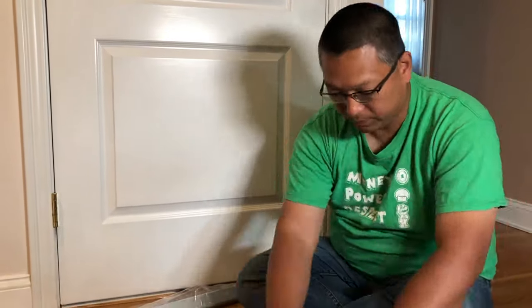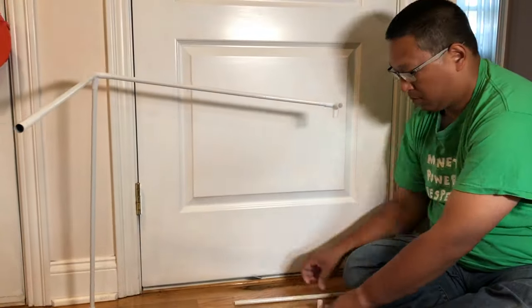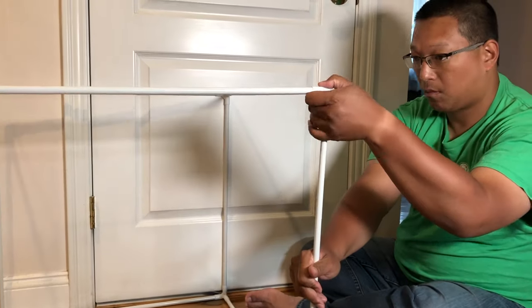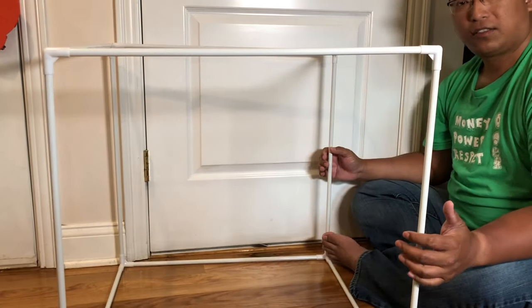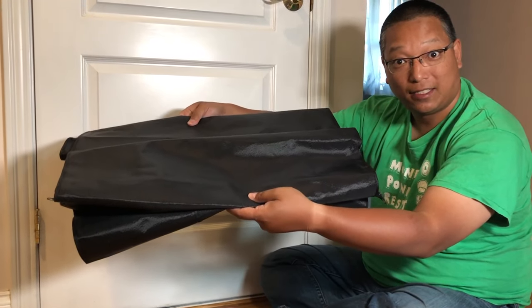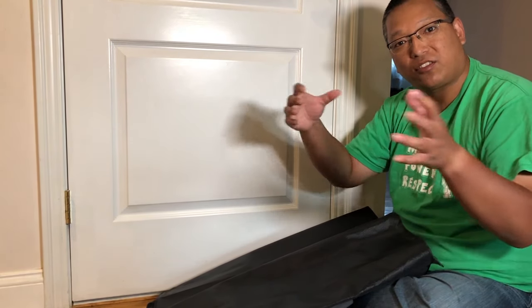So let me go ahead and assemble this. There you can see how easy it was to put the cube together. Now that the cube is formed, the next step is to expand this. I'm going to open this up, lay it flat, put on the background, put the cage on top, zip it all up, put the lights on, and then we're done.